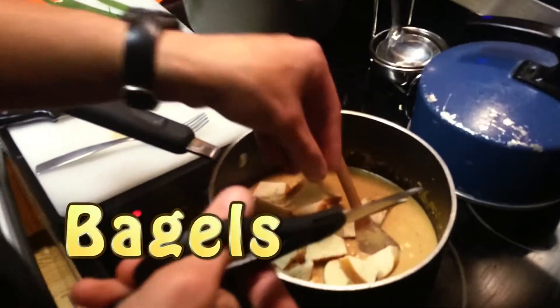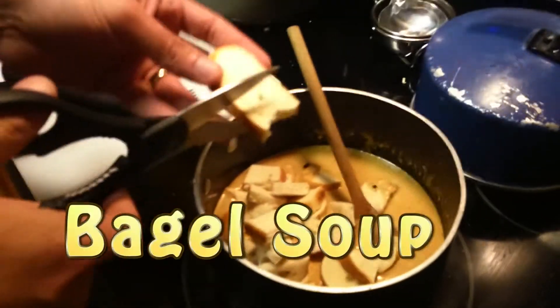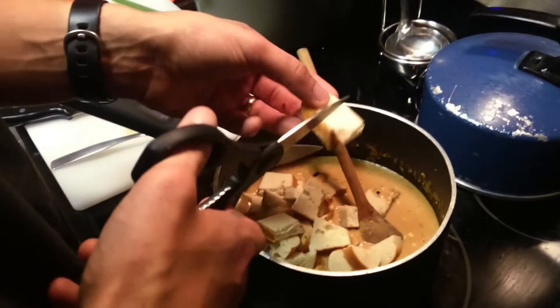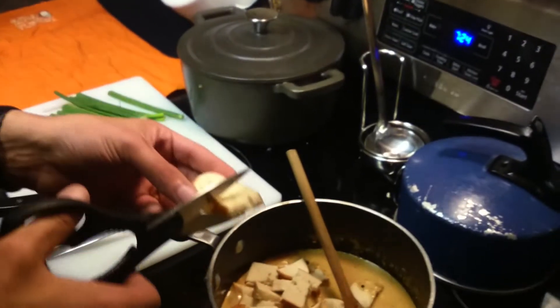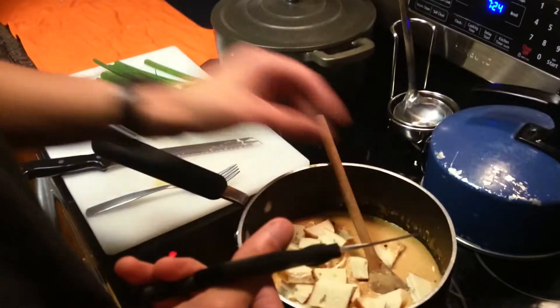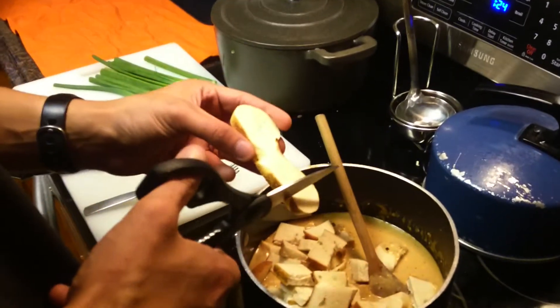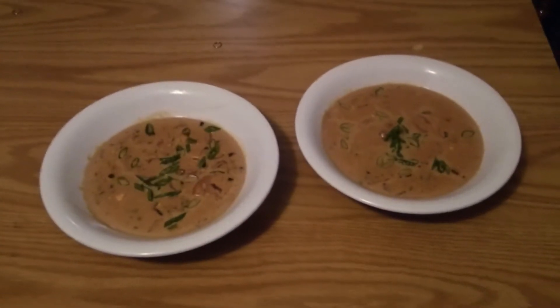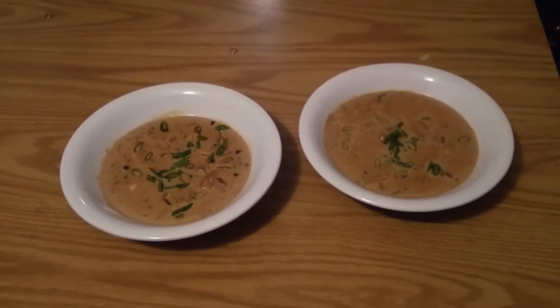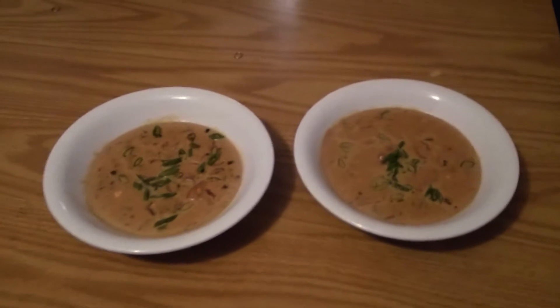Now I'm adding one of the final ingredients — the bagels. This is what makes the bagel soup. I'll mix it up and they'll get nice and doughy in there. Then I'll cut up some green onions and put them on top to garnish the bagel soup.